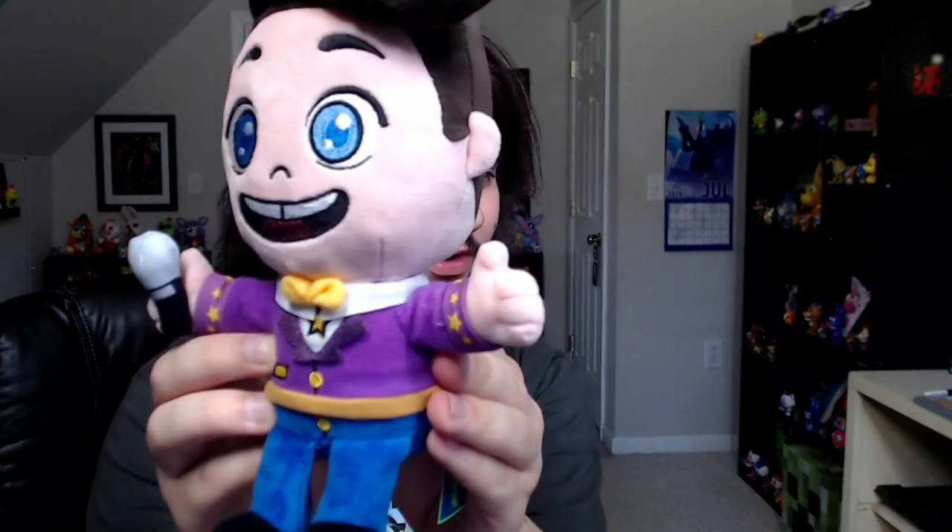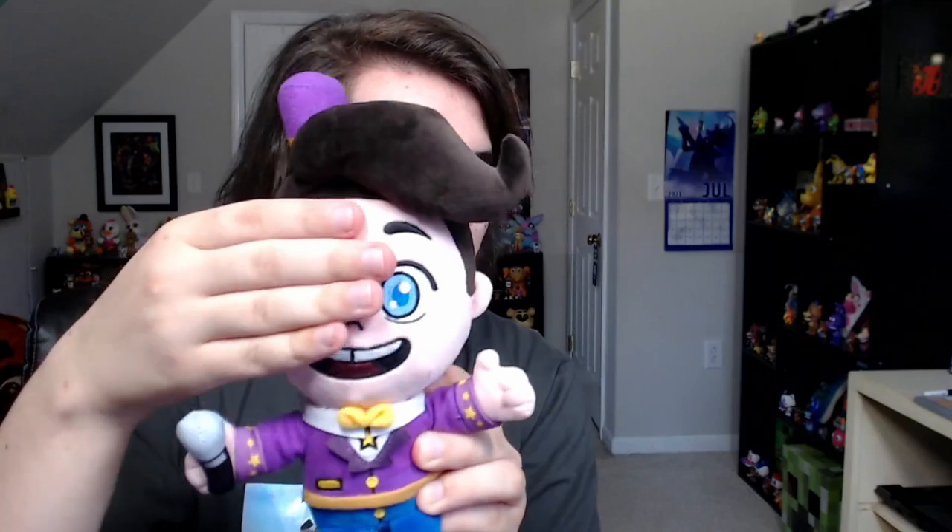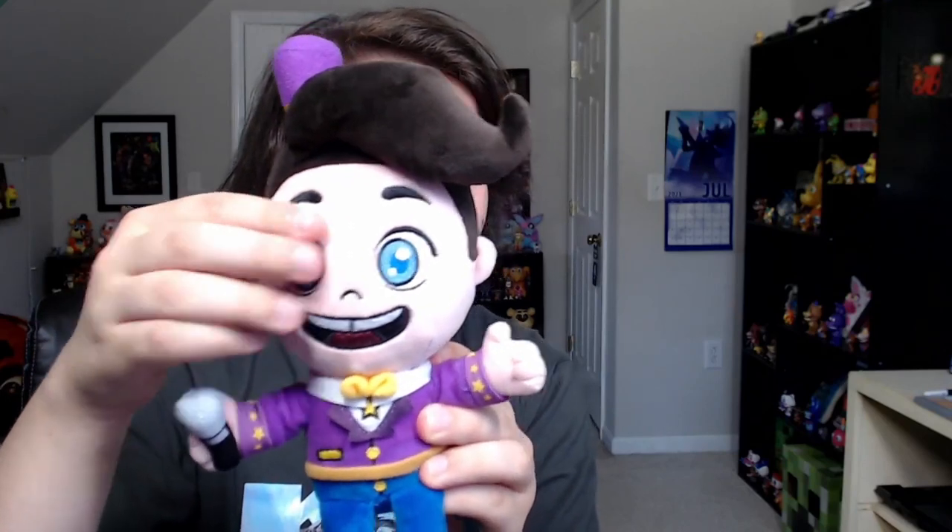It's actually really well made. A lot of details on it — a very detailed suit and bow tie he's got going on. He also has a top hat. He's got a little tuft of hair going on, a little swoop-de-doop, a little twirl. The face is super soft. The eyes and the mouth are made of a different material, but they don't really affect the softness of the plushie. The microphone's on there nice, it won't come off. Pretty good.